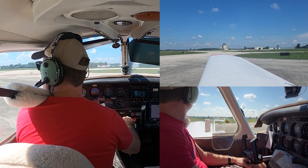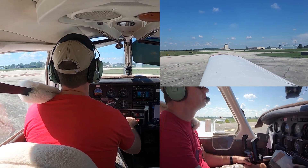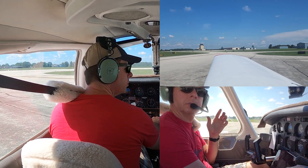49 Papa Golf, runway 3-2, cleared for take-off, proceed on course. Cleared for take-off, 3-2, on course, 9 Papa Golf.